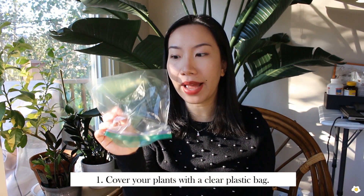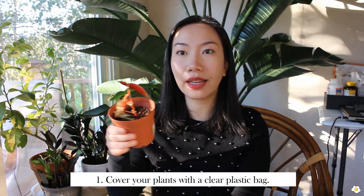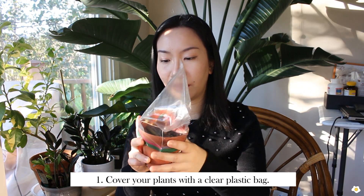The key to keeping the humidity level up is to create a terrarium environment. So if you don't plan to spend a lot of money this winter, an easy way is to use a ziplock bag. Make sure it does not have any color, and you can put your plant inside that ziplock bag, or you can use a plastic bag to cover your plant.